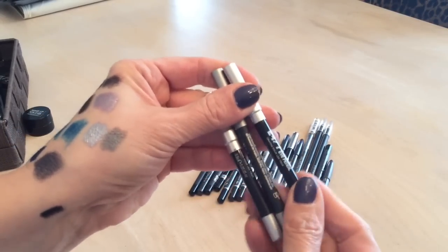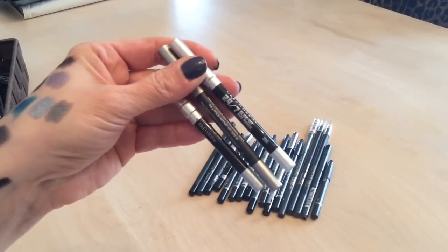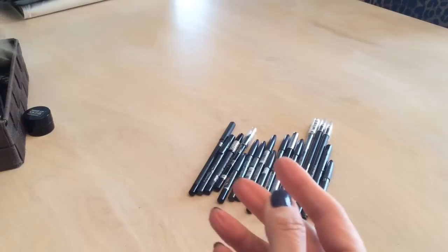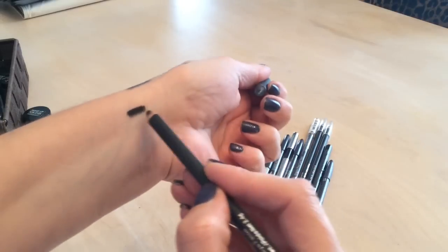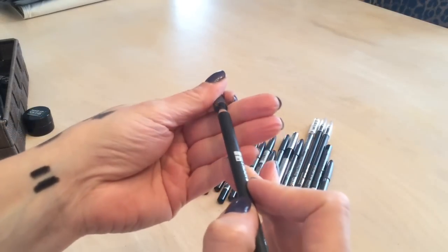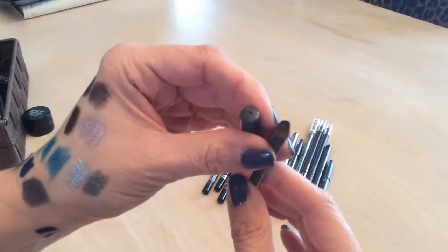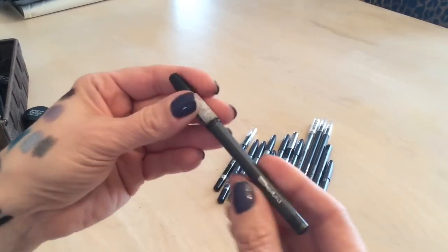Three Urban Decay 24/7 Glide-On liners from my Ipsy bag — Zero, Zero, and Black Velvet — keeping all three. And a Star Looks black liner with excellent pigmentation that glides on nicely — keeping that.